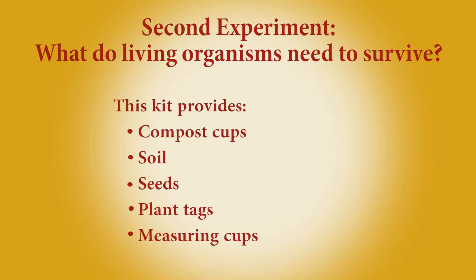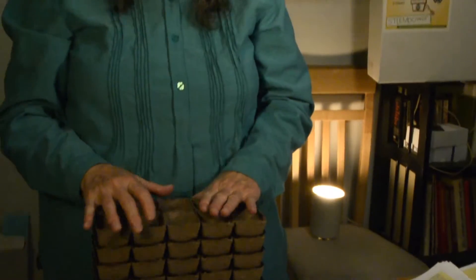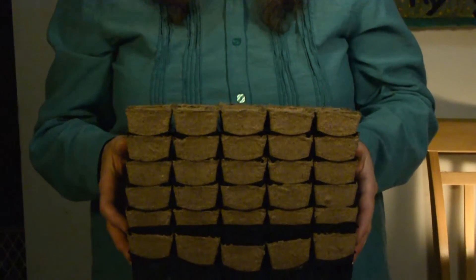The second set of experiments is looking at what living organisms need to survive. We have plants, and you can run your experiments on how much water plants need. We have measuring cups to measure out the specific amount of water required for the plant to survive and thrive. At the end of this, they collect their data and can graph it to find out what amount of water is most appropriate. There are enough that each student can do several seed experiments on germinating and growing them.